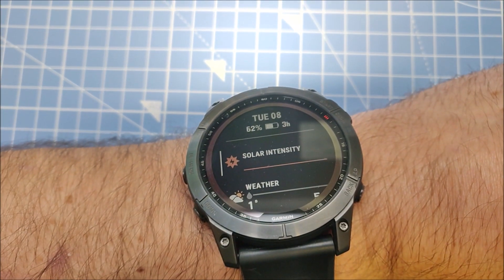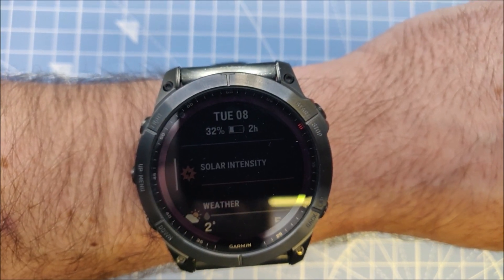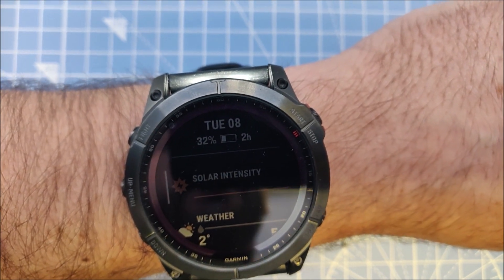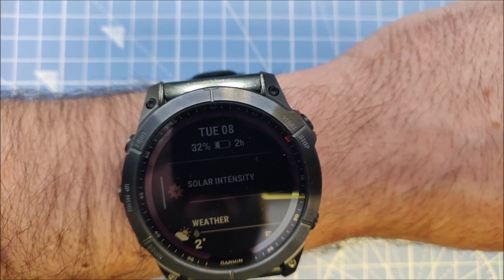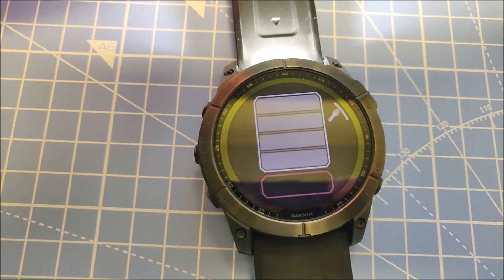After about two hours I'm at 62% battery and the estimate is showing three hours remaining. Now with three hours and five minutes into the test, we have 32% battery left and the estimated battery life is two hours.